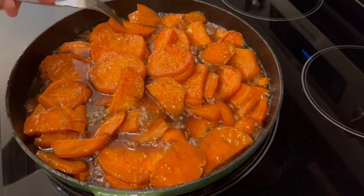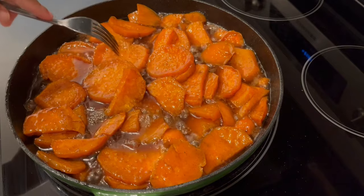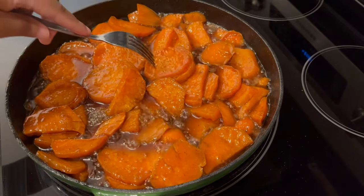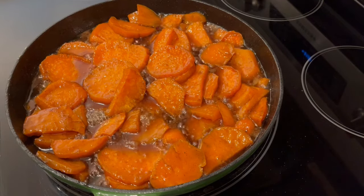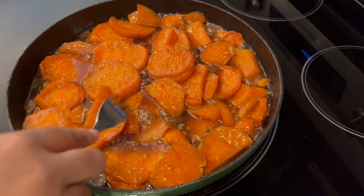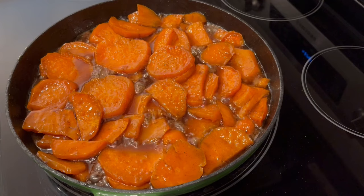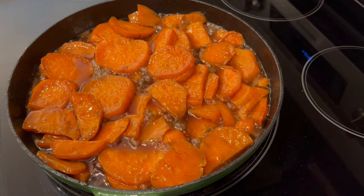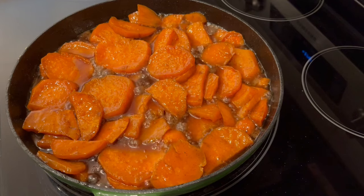I let the potatoes continue to cook for another 20 minutes, and as you can see, they are fork tender. The last 10 minutes I did cover my pan to let those potatoes steam a little bit — I do like my potatoes really soft. I've turned off the burner and I'm going to take the pan off the heat and let these cool for just a little bit, and then I'll show you what it looks like when that sauce has thickened up.